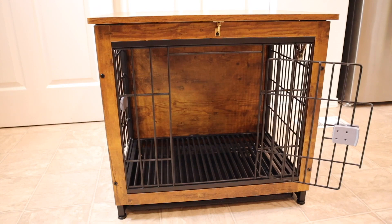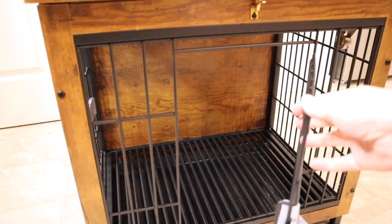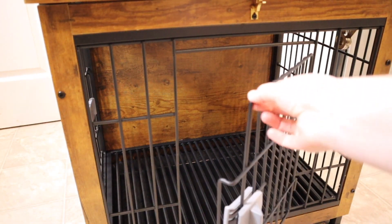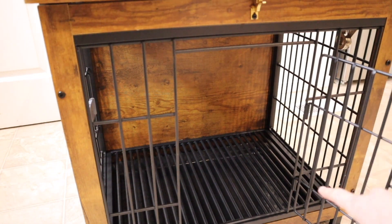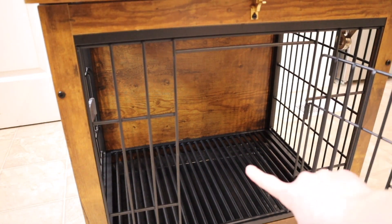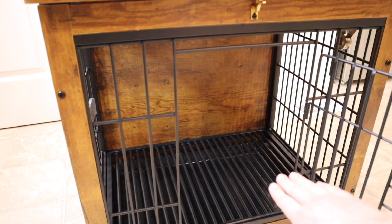I have this fully assembled. I just wanted to go through some of the different features of this dog crate. Something that I really like about this one is it actually has really nice thick solid steel wire, and it has the bold bottom steel net on the bottom. They're a little bit closer together on the bottom just so that it's more comfortable for their little feet.